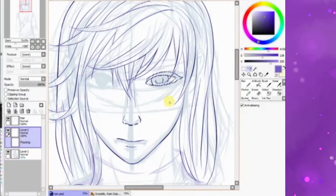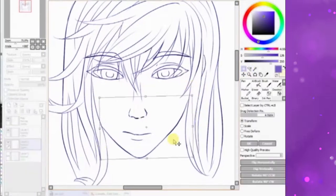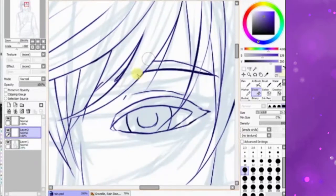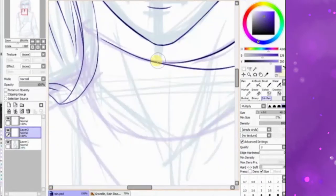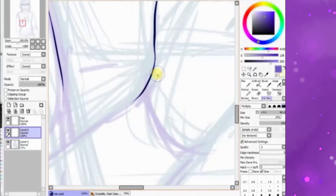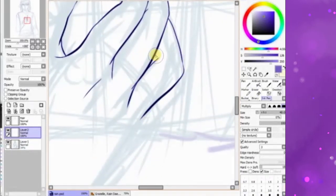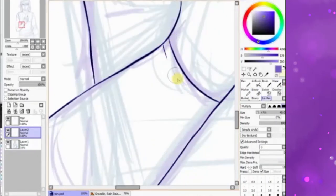This is an older stream, so my coloring style is still based on the older method — kind of based off of watercoloring. This was done in February; my new style came in around June, which depending on when you're watching this is a month or two ago. I really did like how this turned out though, because even using the watercoloring technique, it was still very refined in terms of shadows and highlights.